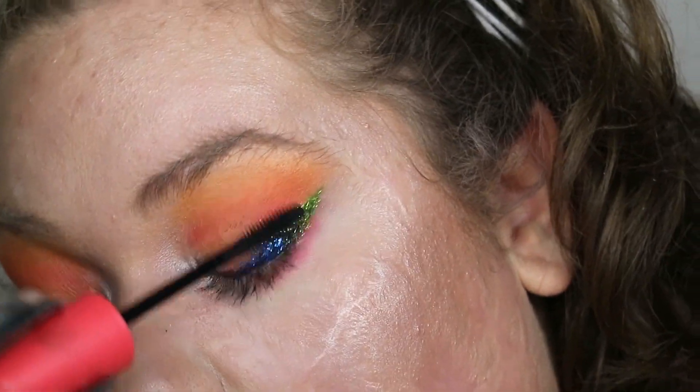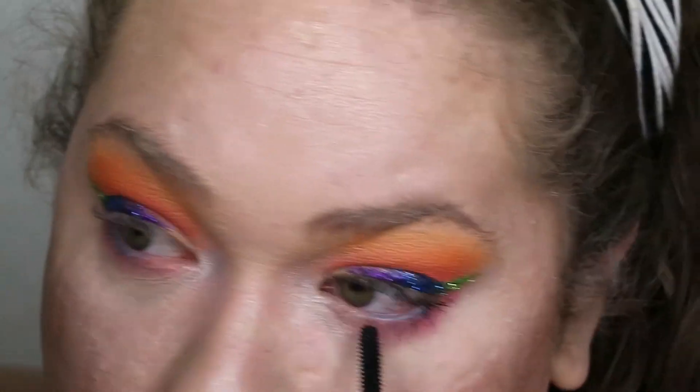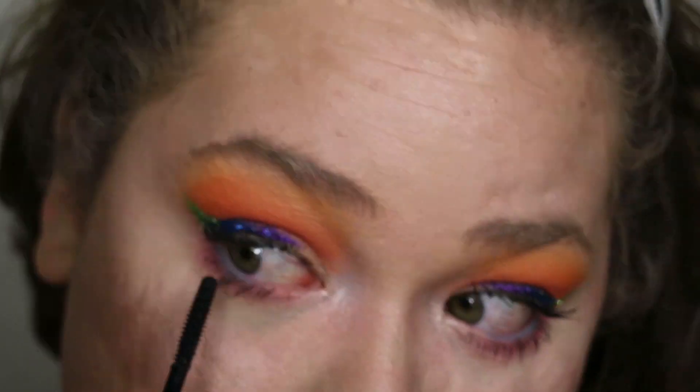To top off the eyes, I'm taking my favorite CoverGirl LashBlast Active mascara and applying that to my top and bottom lashes.